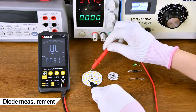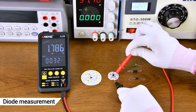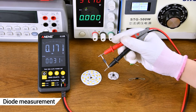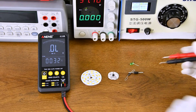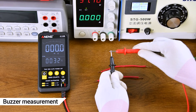Style of measurement: positive and negative poles need to be aligned. Style of measurement: positive and negative poles need to be aligned.